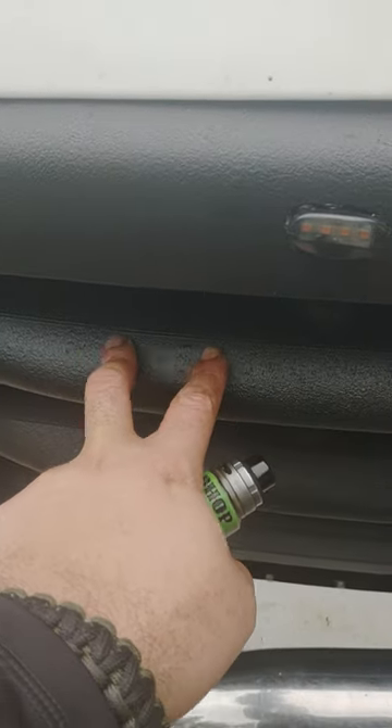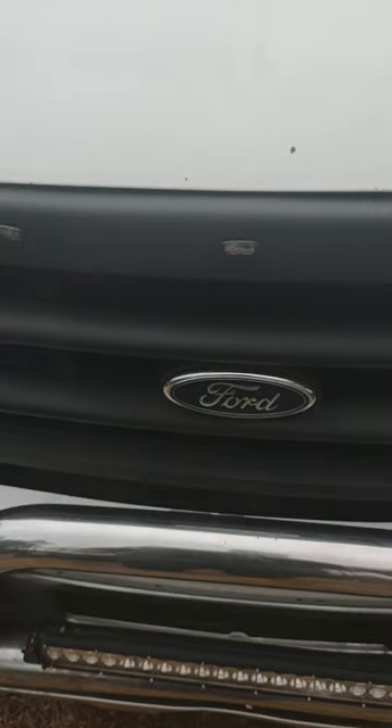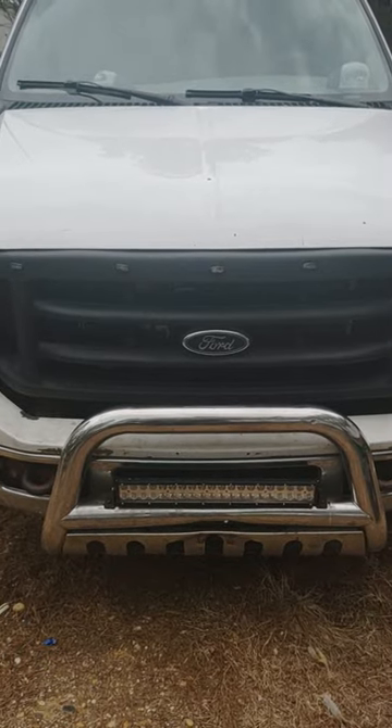Just right here, this was the last area I sprayed — the wind started picking up so it kind of pushed it. Everything else is uniform except that one area, but it's not a big deal. You know, if you back up a different distance you don't even see it.